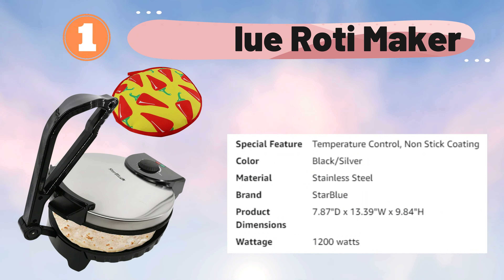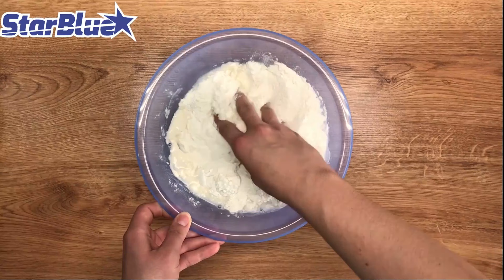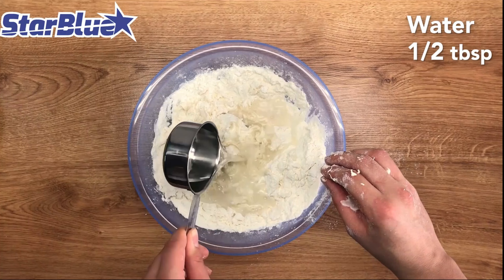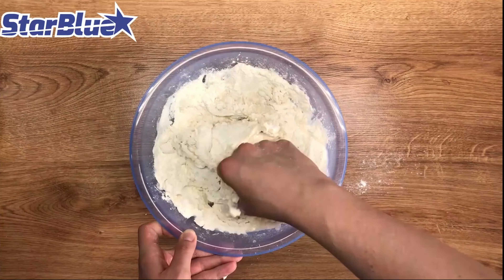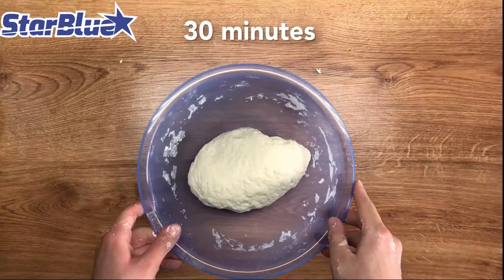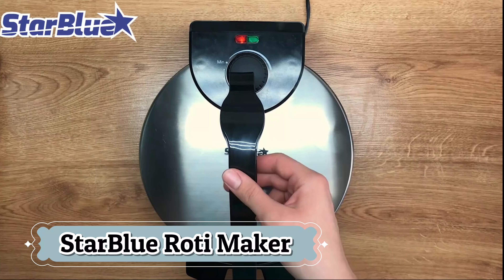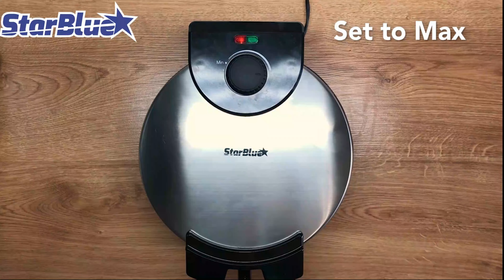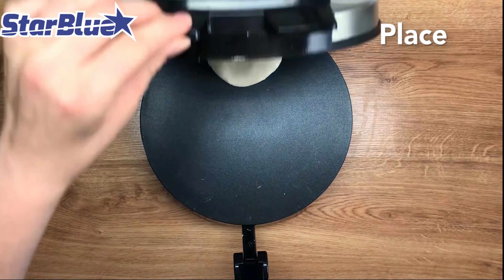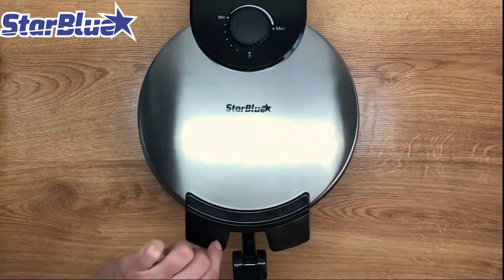Number 1: Starblue Roti Maker. The 10-inch Roti Maker by Starblue is a high-quality kitchen appliance designed to streamline the process of making rotis, chapatis, and other flatbreads. It features a robust and durable build with a non-stick surface, ensuring that the dough does not stick and the rotis are evenly cooked. The 10-inch diameter plates allow for the creation of larger rotis suitable for family meals. Starblue provides precise heat settings to achieve the perfect consistency and texture. The appliance heats up quickly, reducing preparation time and making it convenient for everyday use.